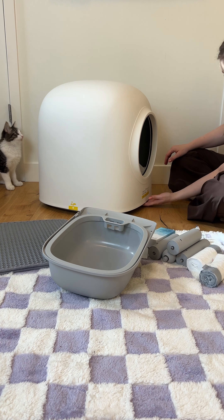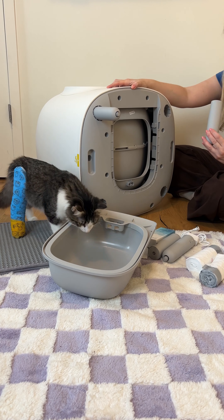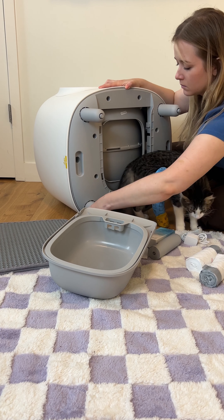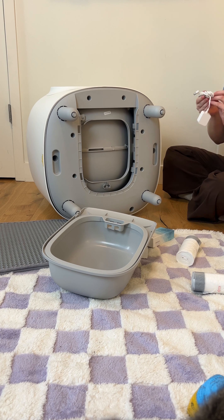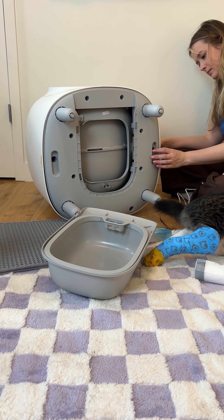Inside there was the litter trapping mat, and then that gray piece in the front is where all of the dirty litter goes. All you have to do is put on the legs and then insert the cord for plugging it in.